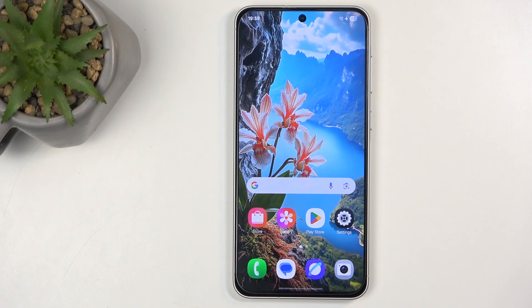Welcome and follow me. This is a Samsung Galaxy A56 and today I'll show you how you can hard reset this device through settings.